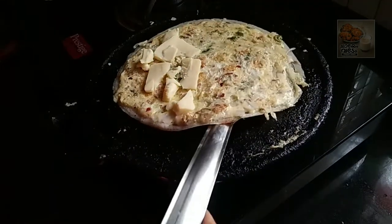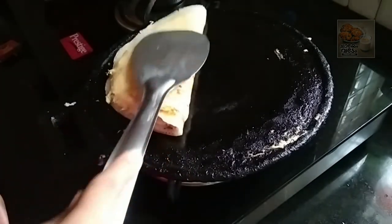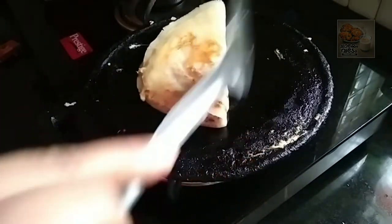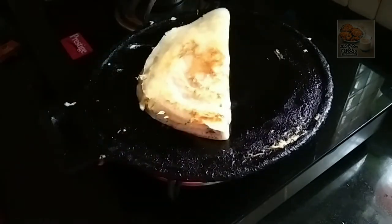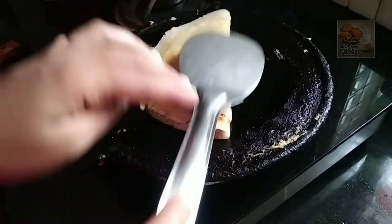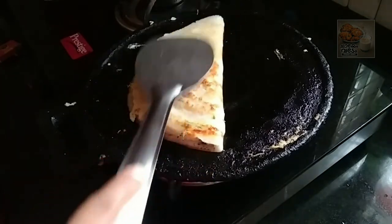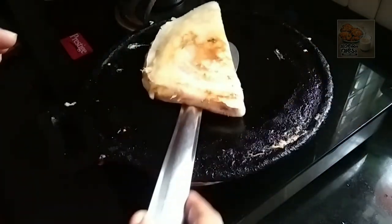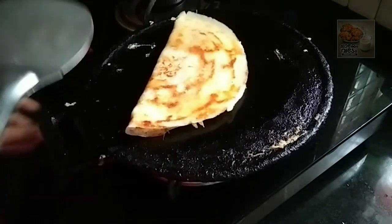Now we will put it on the flame. Add the cheese and the flame. Add the flame and hold it on the medium heat.